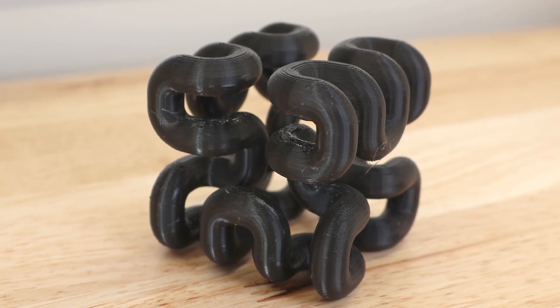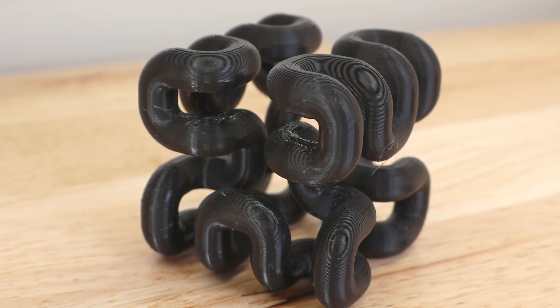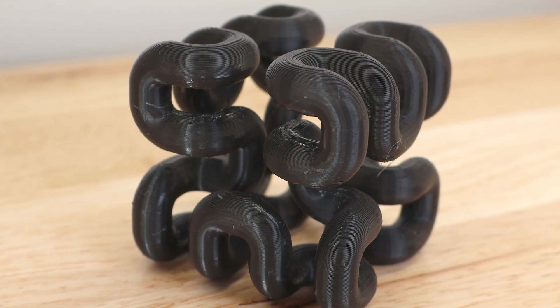Check out this Hilbert Cube. It's a complex structure that you have no chance to print without supports, and if you're familiar with supports, you'll notice how clean the inside was, considering there's almost no room to work in there.